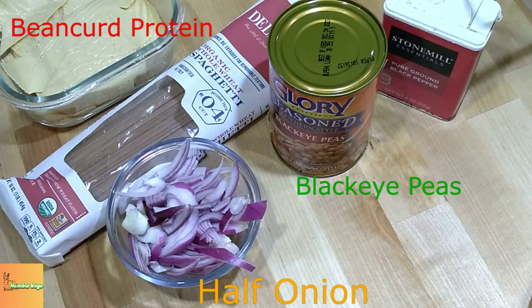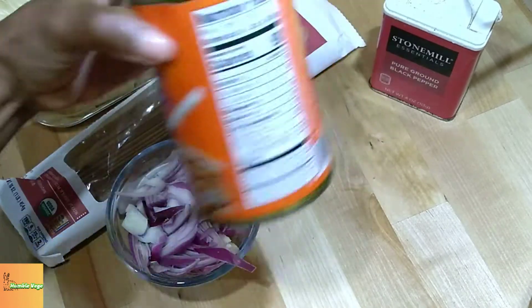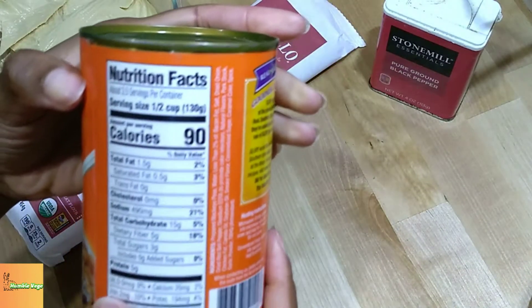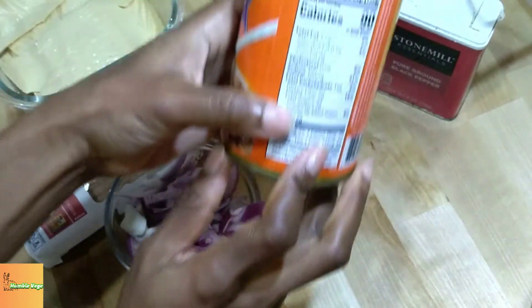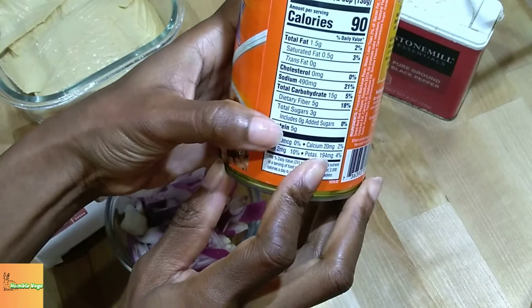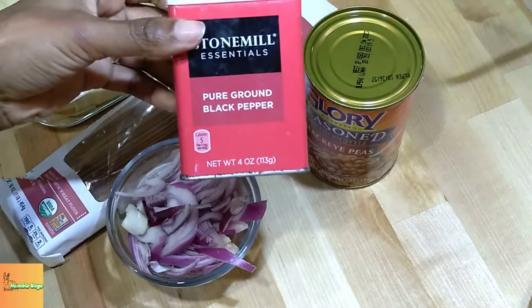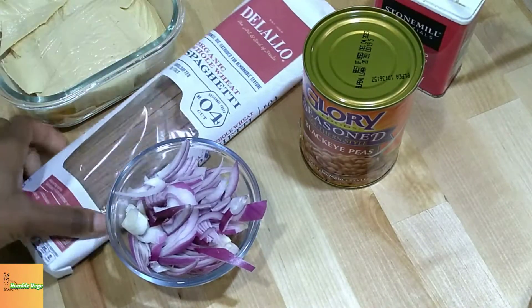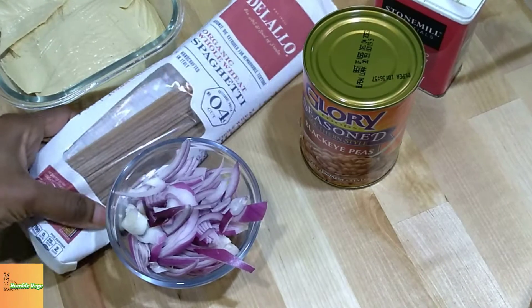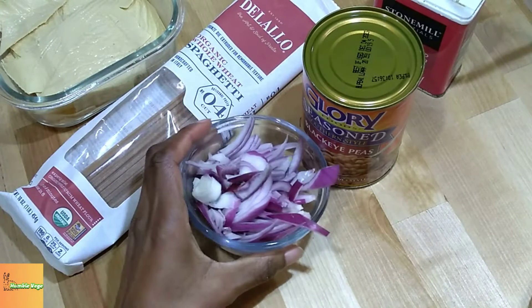Salaam Alaikum. Hope you're having a wonderful day. Today's recipe is from Mali and it is called Chuo Toru. Today's video is going to be different because I hope to share with you the thoughts, emotions, and lessons that came up as I created this meal. And I specifically selected this meal to create because I love beans and I love spaghetti.